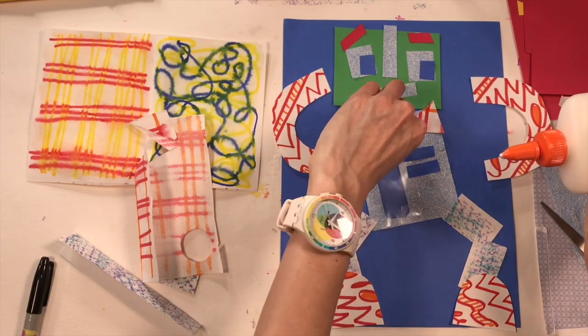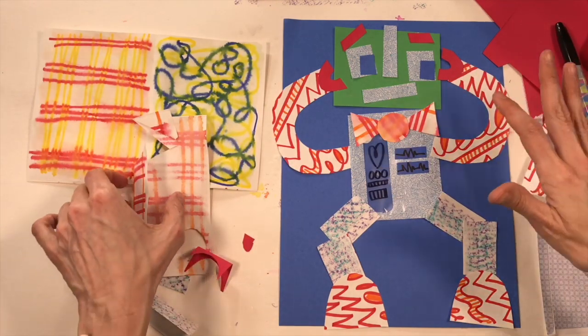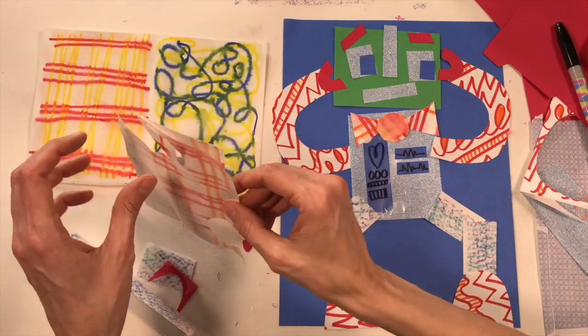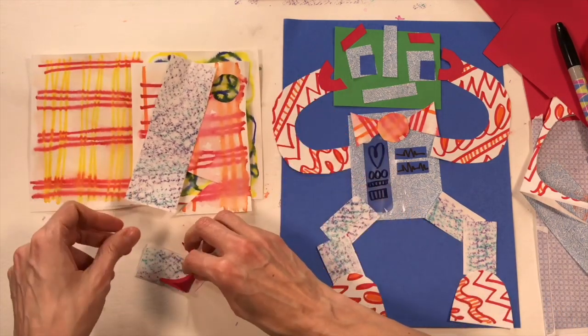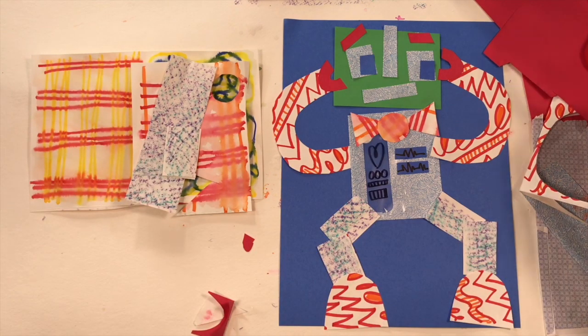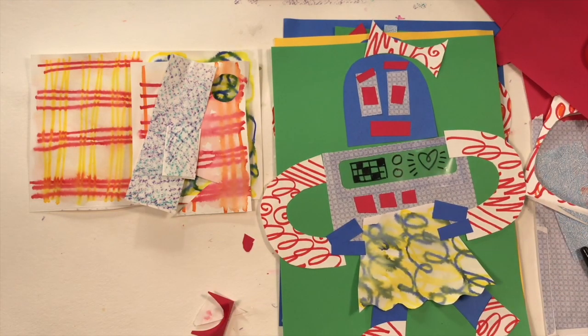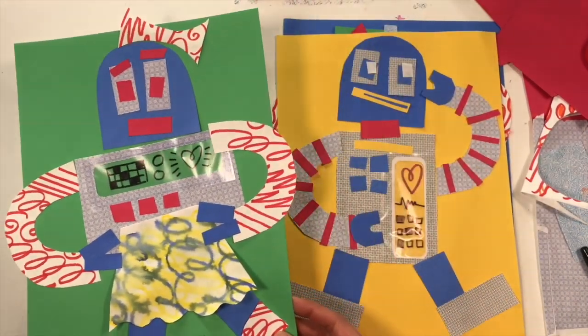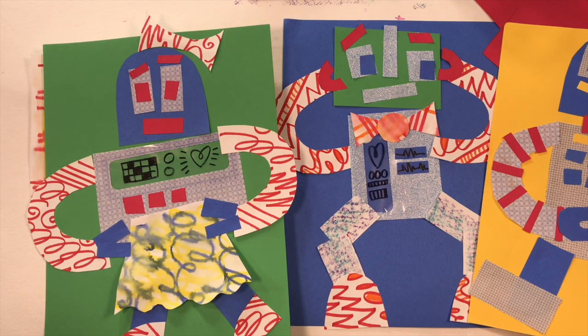My robot is complete! I have a big paper mess everywhere, but the larger leftover pieces I can save in my collage folder to reuse anytime I want to make another robot or any kind of collage. I made a couple of other robots too just to give you more ideas — the possibilities for robot making are endless! I hope you've had a lot of fun during robot week. Next week we'll be making a whole lot of new stuff, so stay tuned — see you real soon!